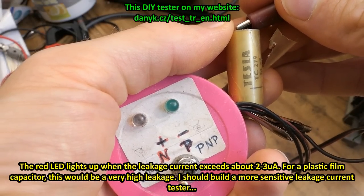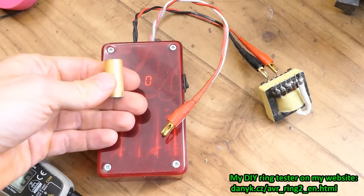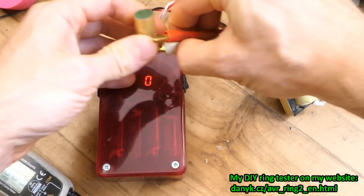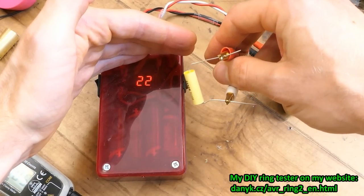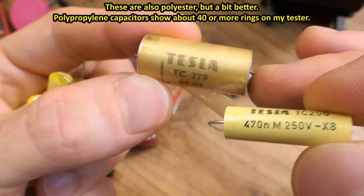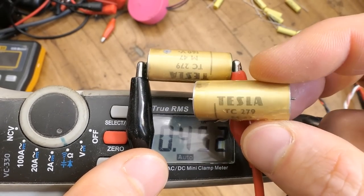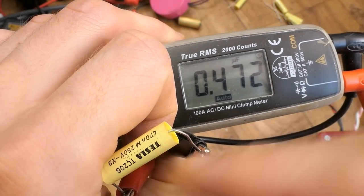Checking it for leakage current — it blinks and no more light, so this one doesn't seem that bad. Now let's ring test it using the primary of this transformer which has a very high Q factor — it shows 15 rings. I have another 470 nanofarad capacitor here and this one shows 22 rings, meaning it has a higher Q factor or lower dissipation factor. I'm not going to put the old ones back. The other old one measured lower, one measured higher, and one is spot on.